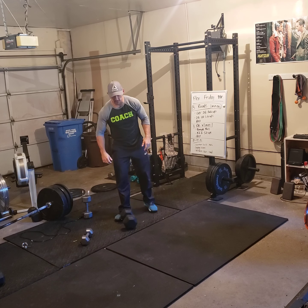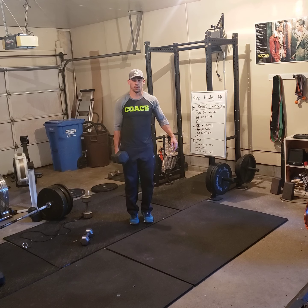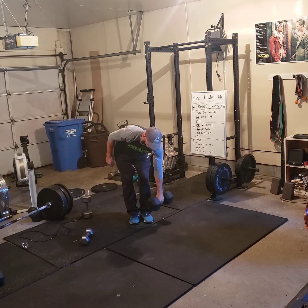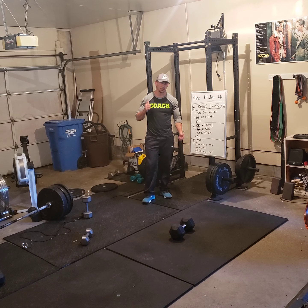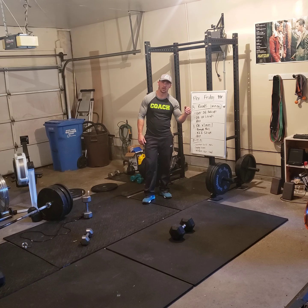And then you'll do 21-15-9 calf raises each side. For example, 21 on this side, and then switch — 21 on the other side. Just like any 21-15-9, you go down the list: 21 hammer curls each arm, 21 standing tricep extensions, 21 calf raises each hand, and then 15s, and then 9s.